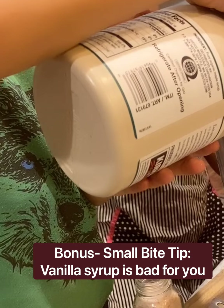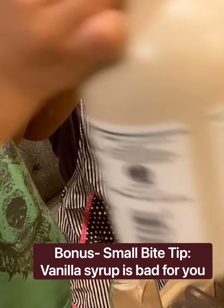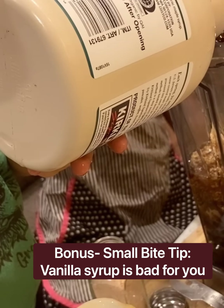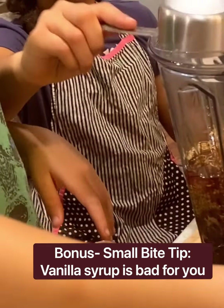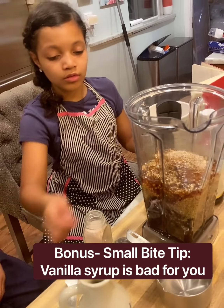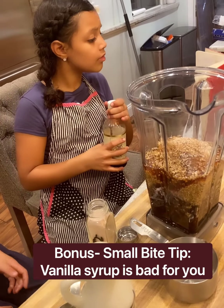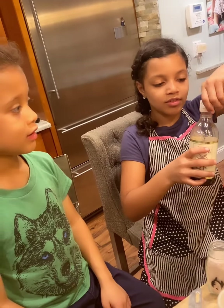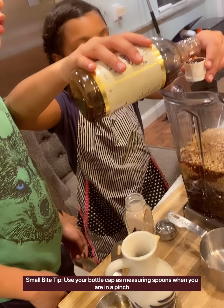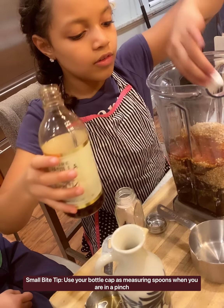No AJ, vanilla syrup is fake, so no. One third cup — and now do the other one, it's two of those. And so one of the things that Niall is going to do is use one of my small bite tricks: the recipe calls for two tablespoons of vanilla. Actually, the cap is one tablespoon. So in a pinch, if you don't have a tablespoon, you can always use the cap of your vanilla. We're using real vanilla. That's two tablespoons — that's a small bite tip.